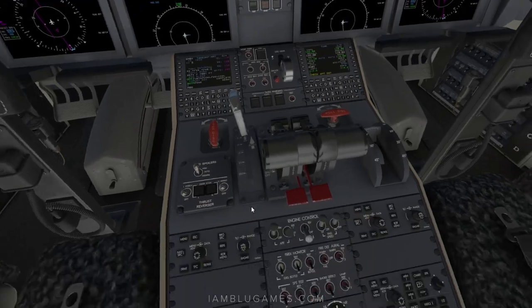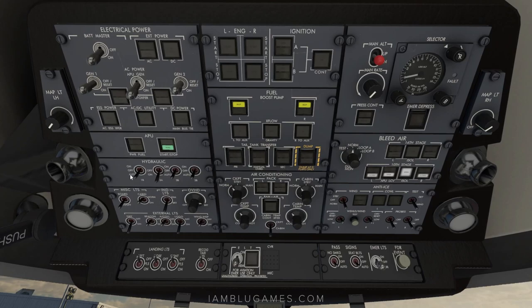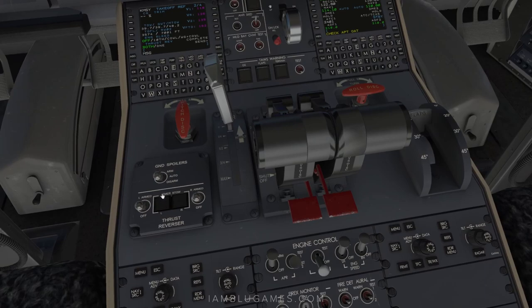Make sure anti-skid is on — it's down here, set to the armed position. Back up top, set the hydraulic pumps: start with 3A, then 1B, 3B, 2B. Set your landing altitude at top right — we'll leave it at zero since we're landing at sea level. Anti-ice is just underneath if needed. On the glare shield autopilot section, pre-select 10,000 feet for initial climb out of New Orleans, and set speed to around 250 knots. Down at the bottom, set ground spoilers to auto — not armed, but auto.